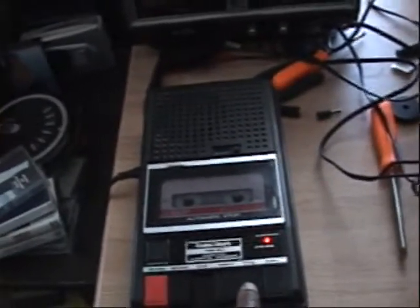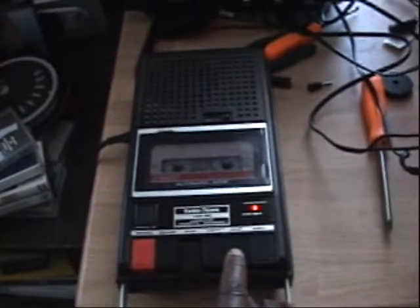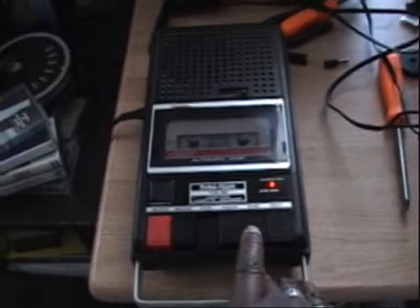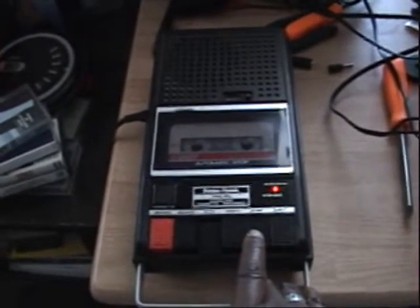I'm going to stop it right here and play it back for you. In the future I will do a music test for this. This is a weekend find — got it from a flea market. I've got stuff to show you.